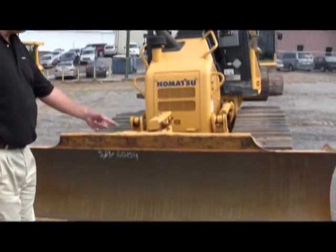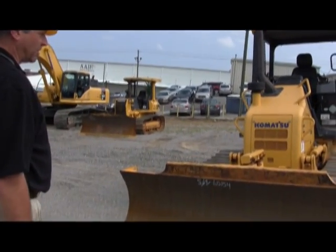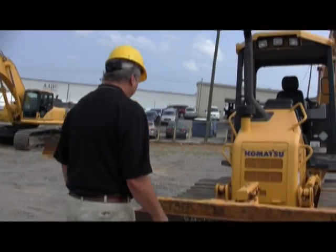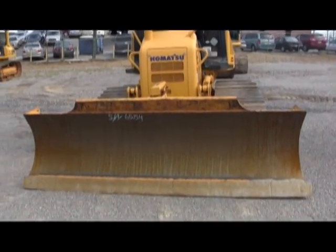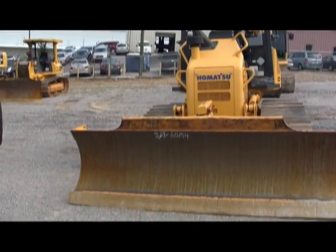The moldboard itself is in class A1 condition — no dents, no cuts, no punctures. There's a little bit of denting up here in the spill cover, but that's nothing on a dozer with this amount of hours on it. Obviously, it's been in some kind of a clearing operation.